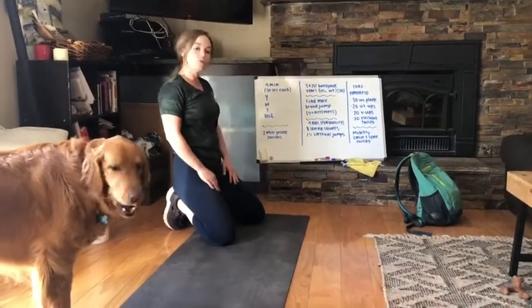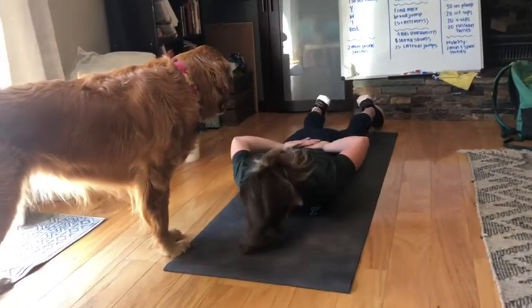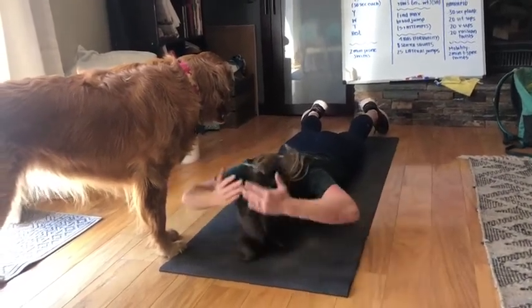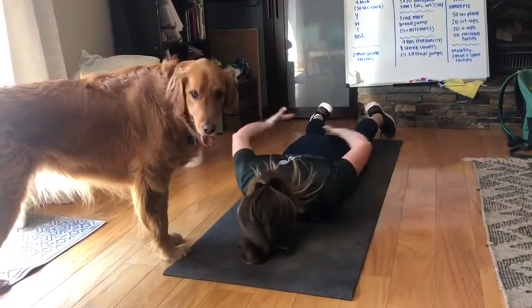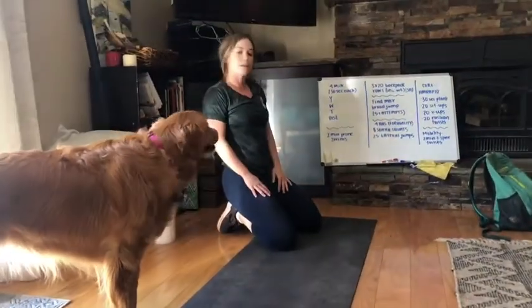Then we're going to go into two minutes of prone swim — Minji loves this one. Hands are behind the back. You're going to come out, flip the thumbs early, up, behind the neck, back, flip the thumbs, behind the back. We're going to rotate through those for two minutes. That's the first part of the workout.